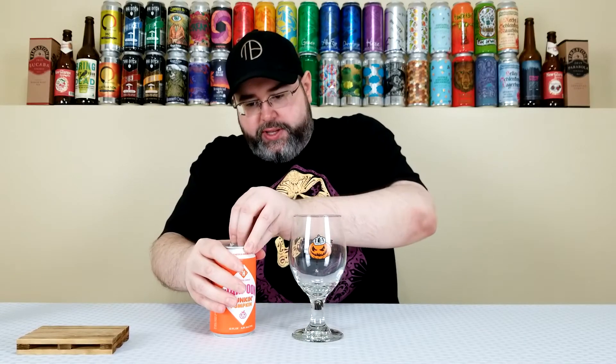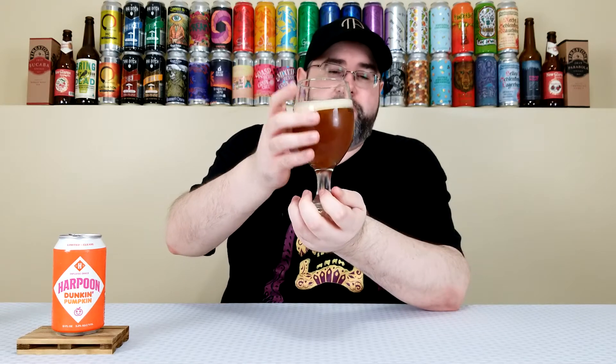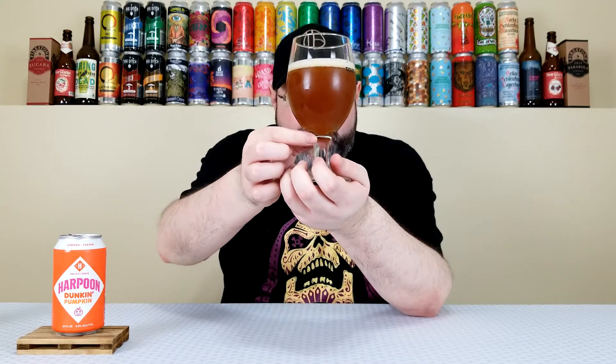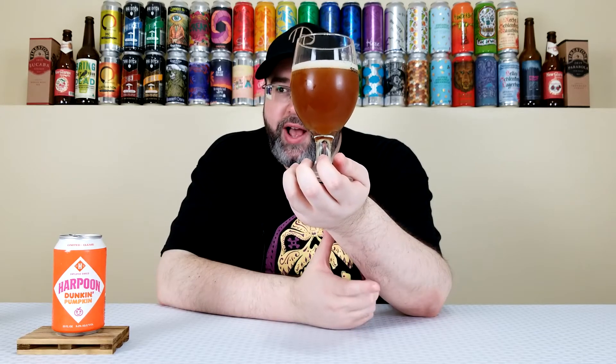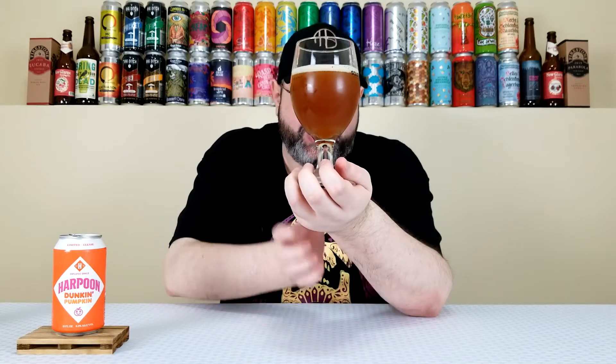Let's crack this one open and get it into the glass. That actually is pouring out looking milky, almost turbid. I expected this to have some clarity to it. In person, that does not look appealing — it has this brown, muddled color at the bottom, like a light orange up top but straight up brown down here. It has about a half finger of light tan, creamy colored head. It almost looks like an oxidized milkshake IPA or New England IPA. It does not look appealing.